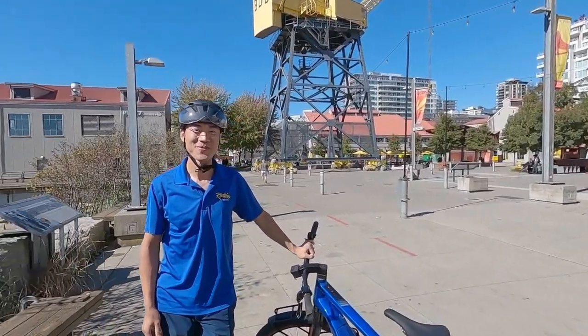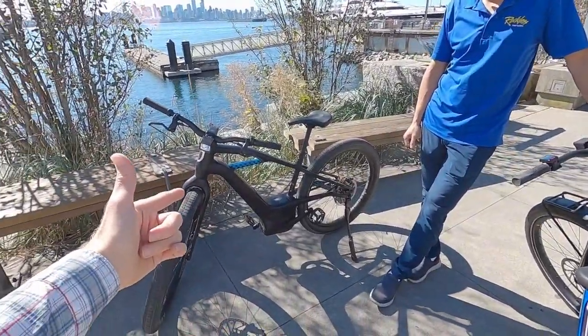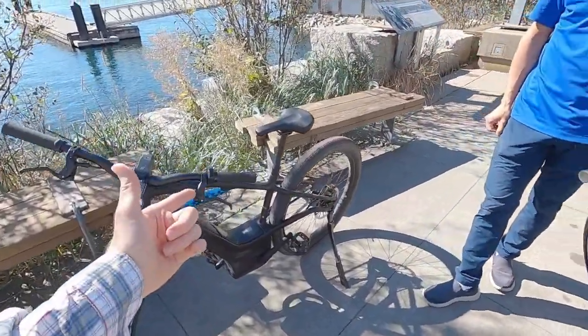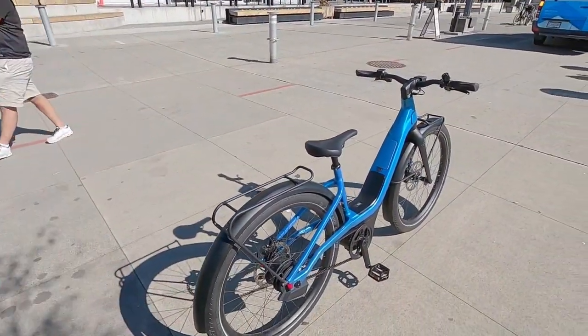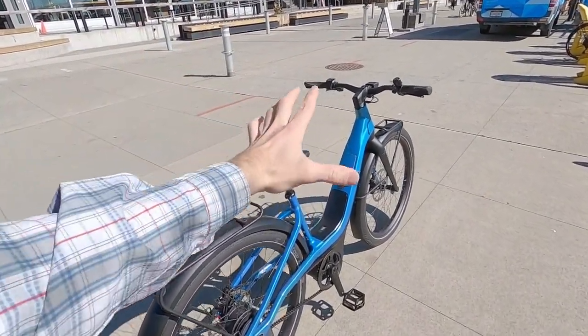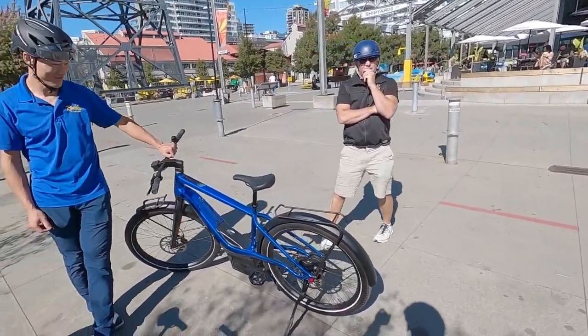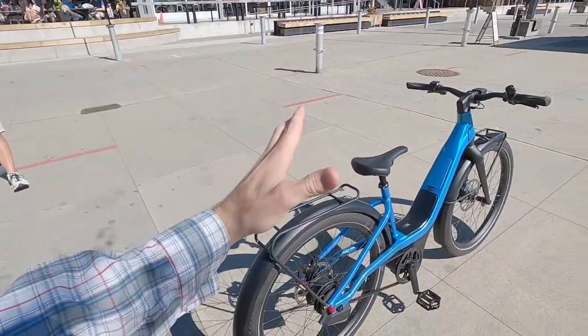Hey guys, we're at Reckless Shipyards. I was hanging out with Tony and checking out these new Serial One models. I actually covered the Mosh earlier at $37.99. And now we've got the Rush City, and this is the step-through model.